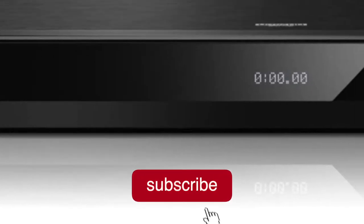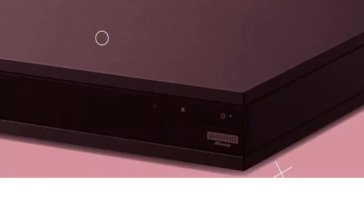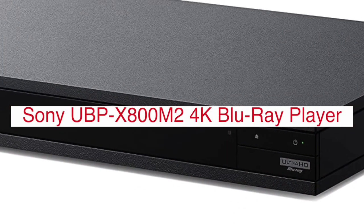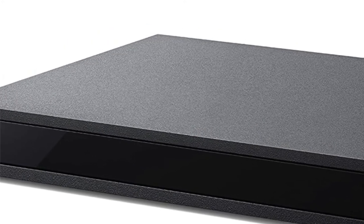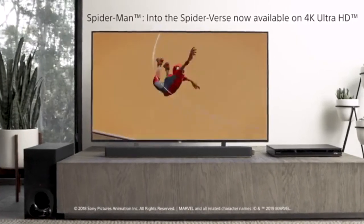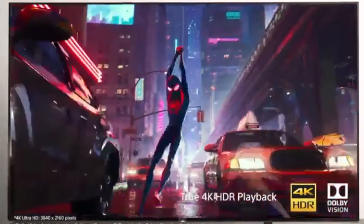If you're interested in seeing more videos like this one, please consider subscribing to the channel. The Sony UBP-X800M2 home theater streaming Blu-ray disc player is a great addition to your home entertainment system. It can bring you the best quality of sound and video, as well as access to all the latest movies and TV shows on demand, without any hassle or extra charges.